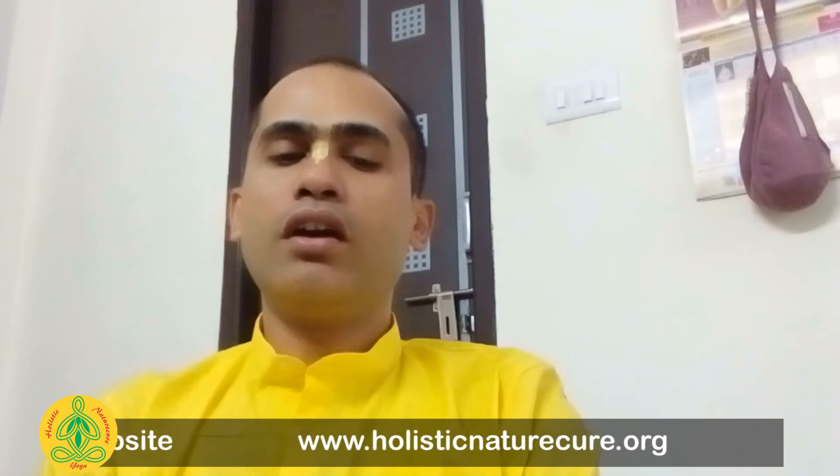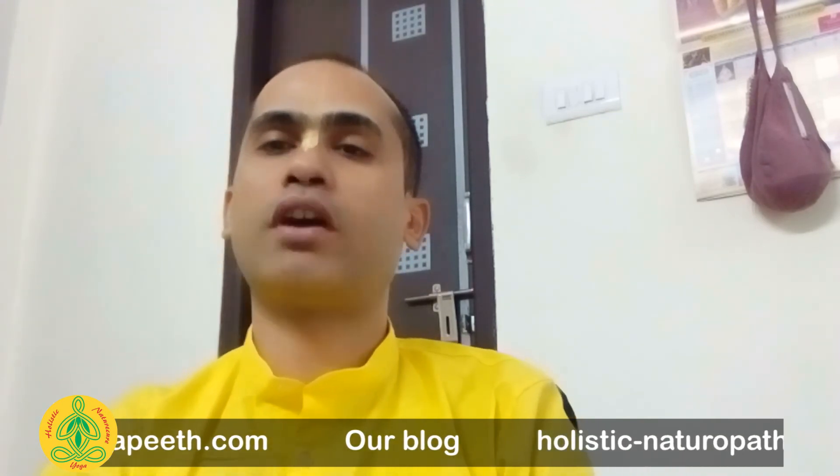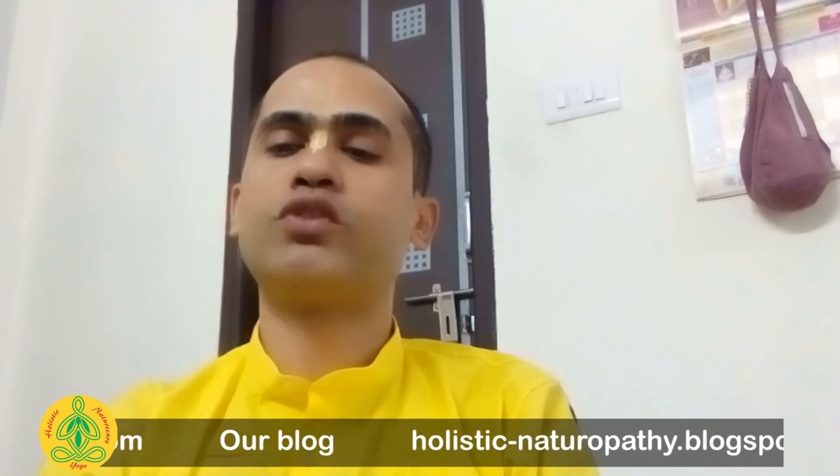Mudra is performed using both palms and should be learned from an expert and guru who has experienced its benefits. The specific benefits of each mudra will be discussed separately for different mudras.